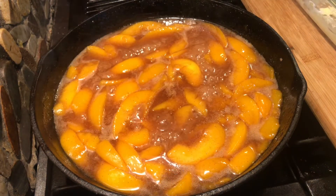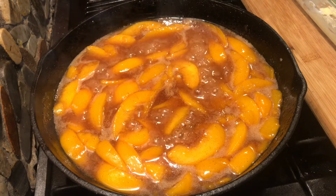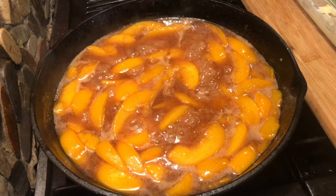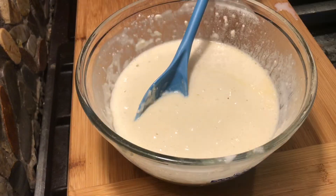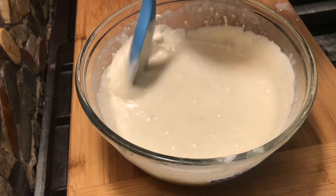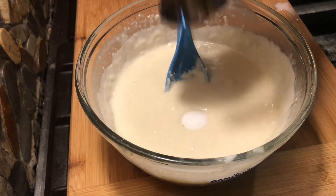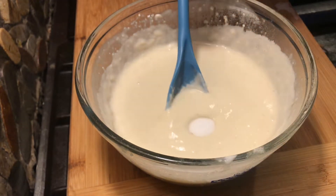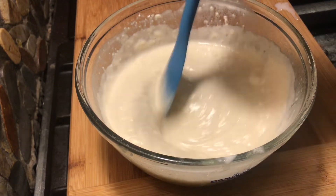This has been boiling for two minutes, so I am going to turn off my heat and show you the next step. Before I forget — I forgot to add the salt to the butter mixture, so go ahead and add your salt and just mix it in.